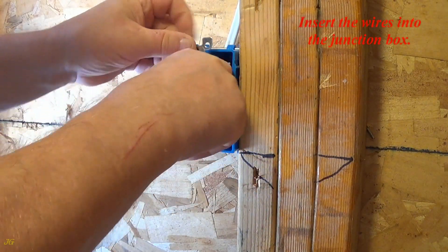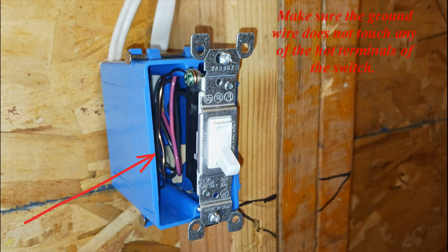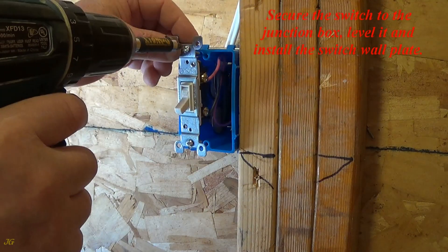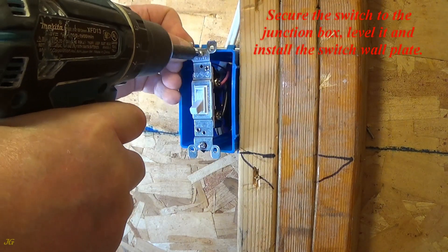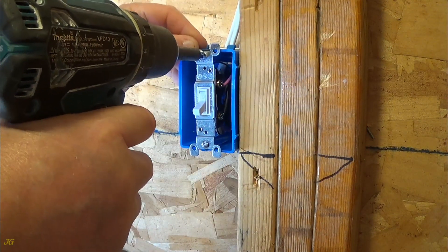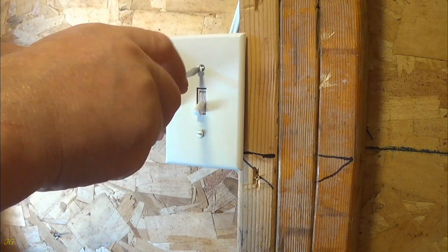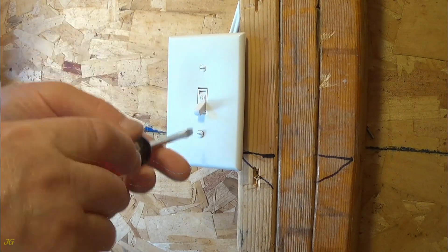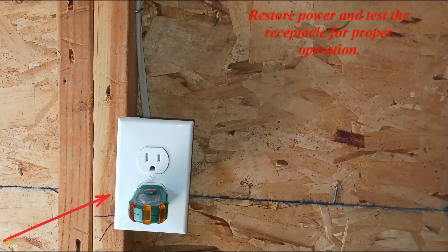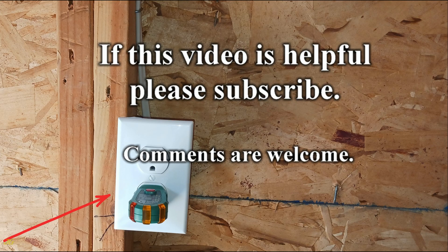Insert the wires into the junction box. Make sure the ground wire does not touch any of the hot terminals of the switch. Secure the switch to the junction box, level it, and install the switch wall plate. Restore power and test the receptacle for proper operation. If this video is helpful, please subscribe — comments are welcome.